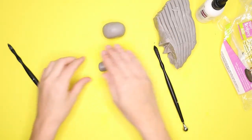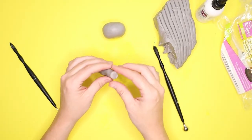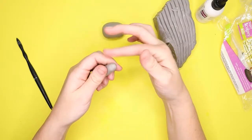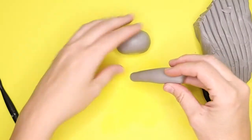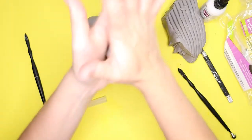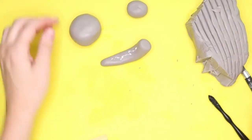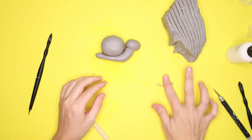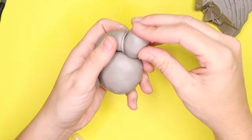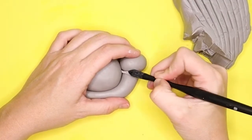Then I took my cylinder and made the tail of the snail — do snails have tails? I don't know — and I stuck that to the shell. After that I created an oval shape for the head, then used sculpting glue to attach all the parts together. I wrapped a thin little clay snake where the head and snail neck connect and smoothed that out.